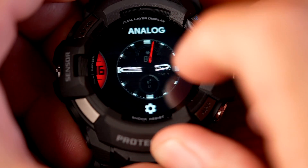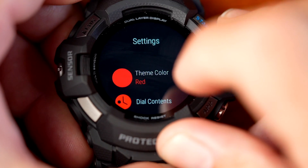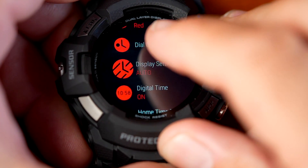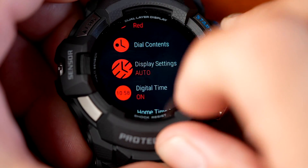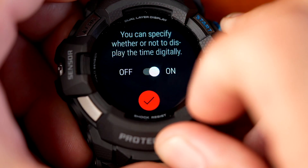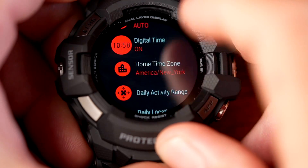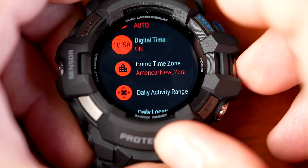The analog face is also less configurable than the digital. Pressing the gear lets you set the theme color and change the dial content. You can also switch between showing digital time alongside the analog hands or displaying analog only. That covers the main customizations available on the analog watch face.